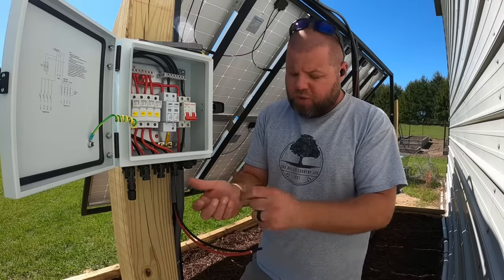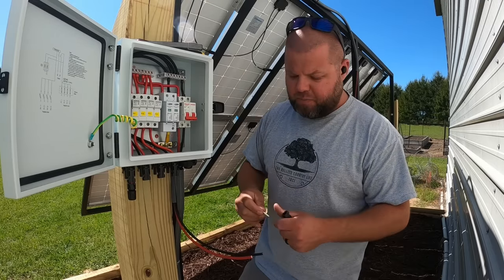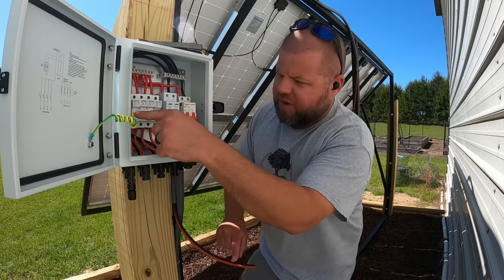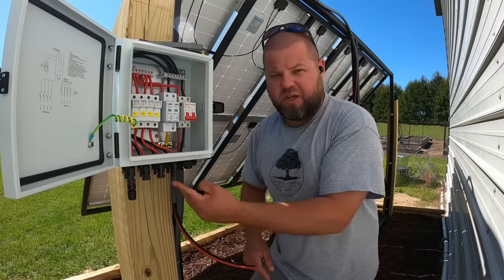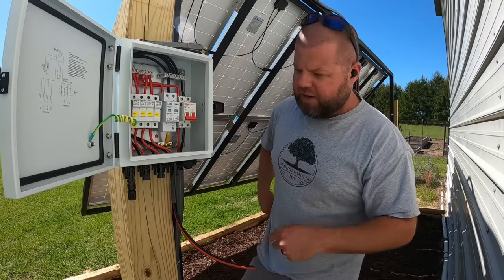You can see we have four different fuses and four different MC4 connector sets. This is what's called a four-string combiner box — up to four solar string connections right here. I'm currently only running a 10 amp setup. So take one of your MC4 connectors — you can buy these in bulk off Amazon and other places.